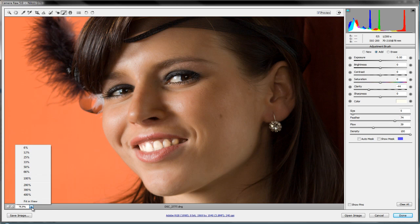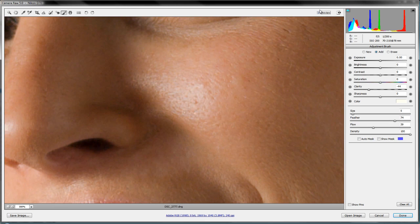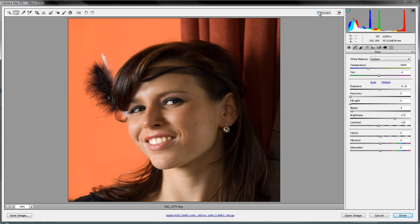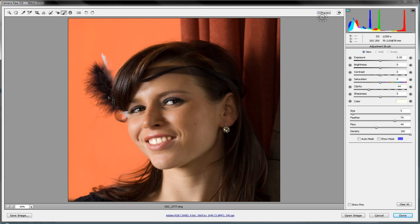Let's increase the flow so the adjustments are more pronounced and keep working over these areas. After a while you might lose track of what's changing — that's when you use the before and after previews. Zoom in to 300% and you can really see the before and after. Double-click the hand icon to go back to fit in view. There's before and there's after — we've smoothed out the skin and removed blemishes. It's looking a little less natural, but you get the idea.